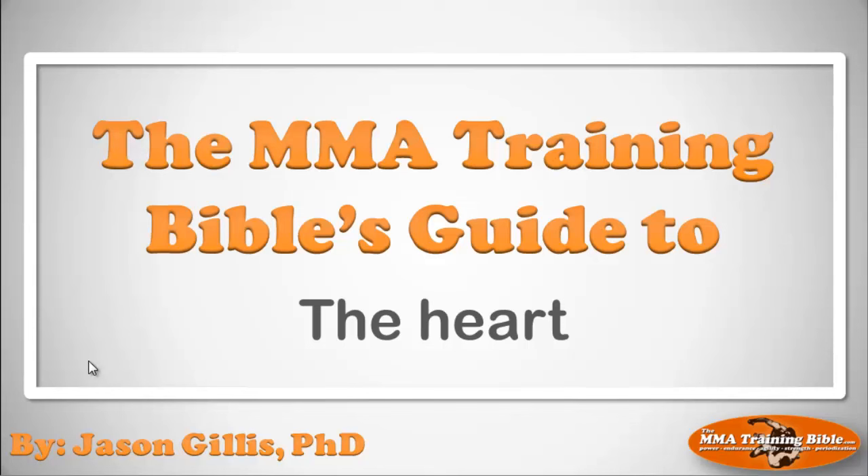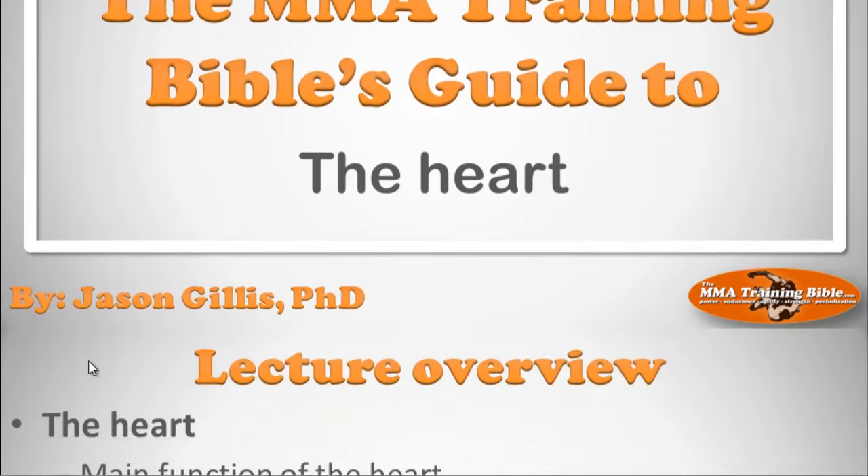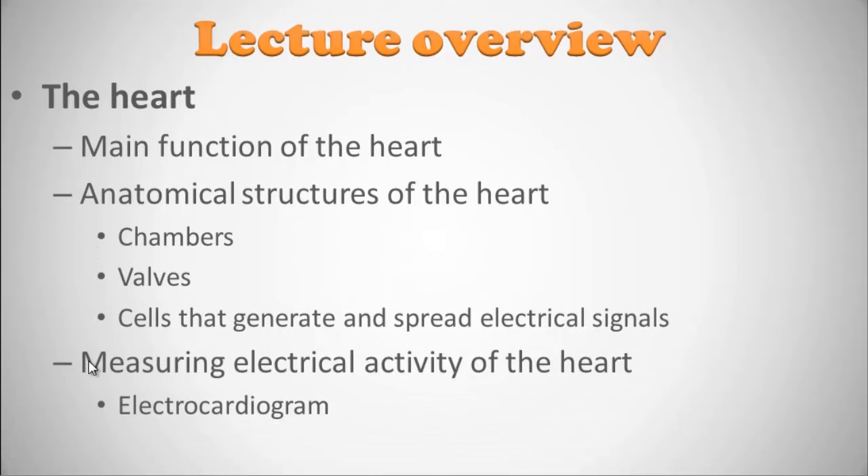So with that said, let's get into this video. What we want to cover: the main function of the heart, the anatomical structures — the chambers and the valves — the amazing cells that generate and spread electrical signals through the heart driving its contraction, and finally how we measure that electrical activity using what's called an electrocardiogram. So without further ado, let's jump right into it.